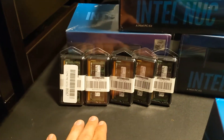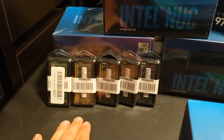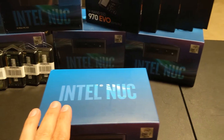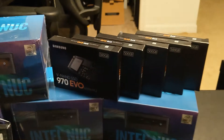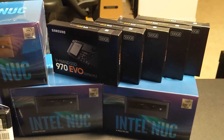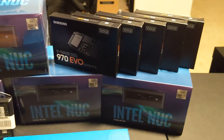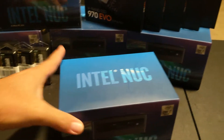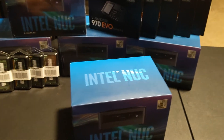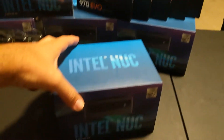Each one has 16GB of memory, it's got the i7 model, and each one comes with an M.2 SATA Samsung SSD, which I love - they are great. I haven't had one fail yet. Not saying that it won't, but it's just good reliability.